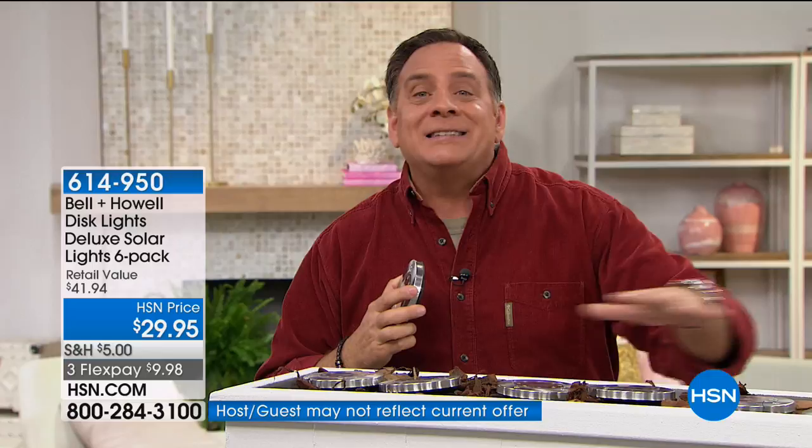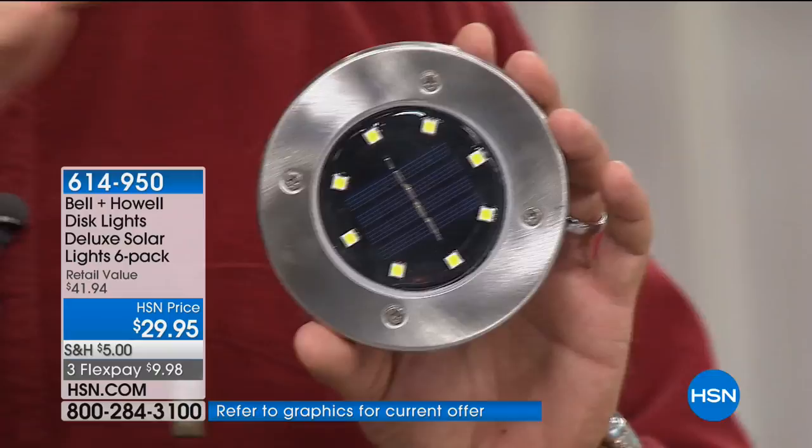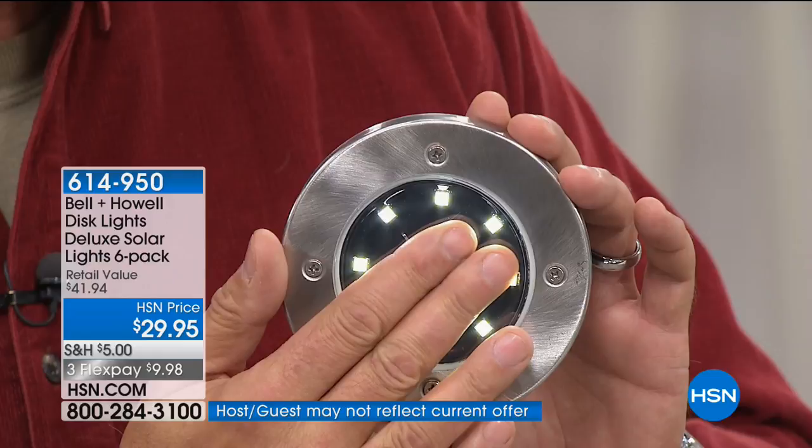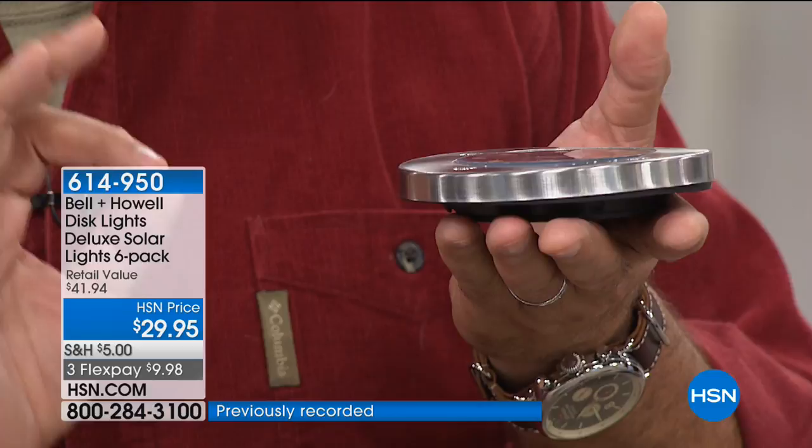Think about where you want to put them — around a bird fountain, in your bushes, lining a path, on top of a deck or fence. When it gets dark, I'm going to cover the photo cell — they light up automatically. During the daytime they turn themselves off, so they're self-regulating. These are some of the most amazing solar lights, if only because of how flat they are.